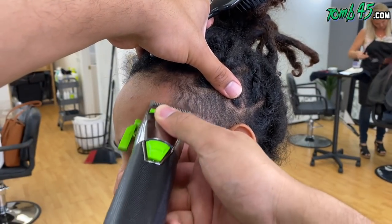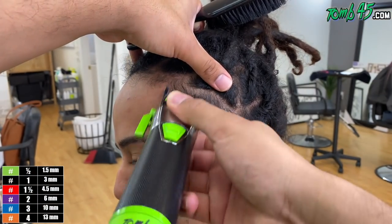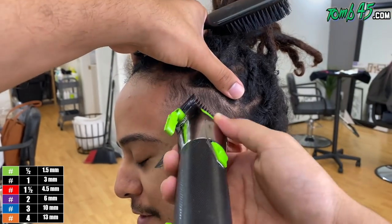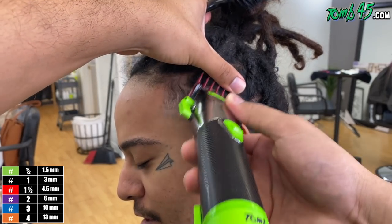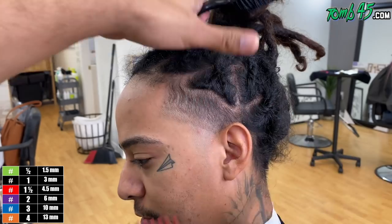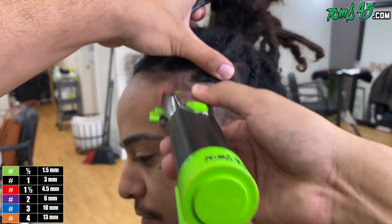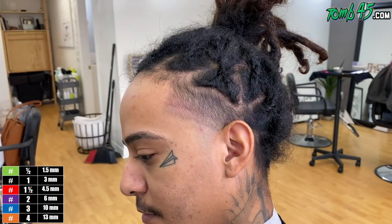Shout out to my cousin — this beat's got like the Mobb Deep vibes. Next step is blade open — it's a one open. We started off with a number two, so this one-and-a-half guard should really take out that line we created with the number one guard open. As always, guys, you can follow along on the bottom left corner with the color guide.